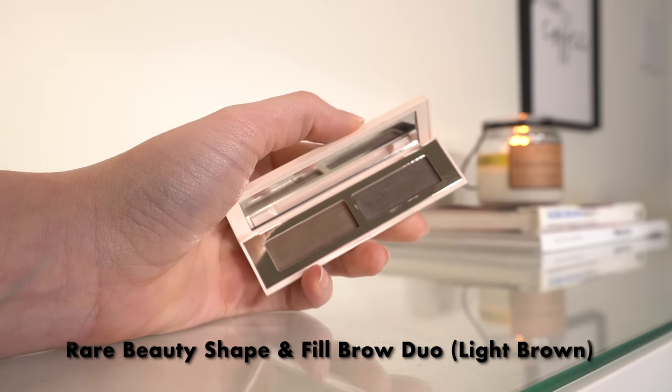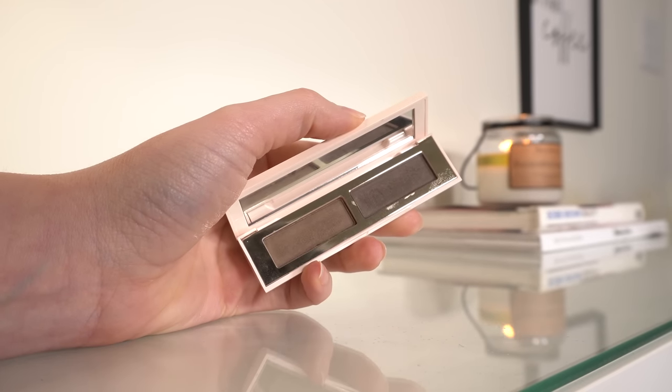Moving on to brows. I've been loving this Rare Beauty Brow Duo. I use the dark shade for most of my brow and only use the lighter shade in the very inner corner. I go into the darker shade, which matches my brow hair really, really well, and just fill in lightly anywhere I have sparse areas. I wear the shade Light Brown. I've kind of become obsessed with this since I used it in my Rare Beauty video.